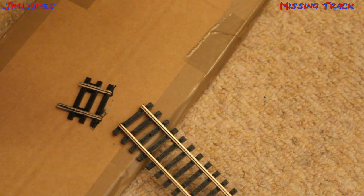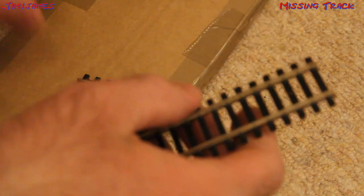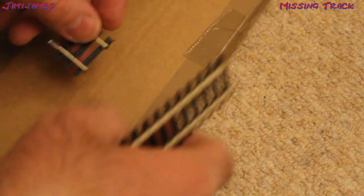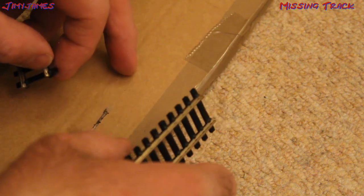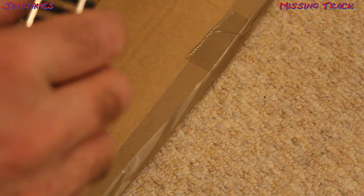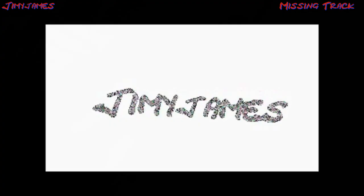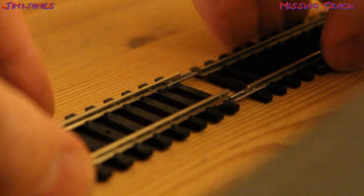As easy as that. Now if I had a saw, that would have taken ages. So if you are cutting track, make sure you cut on a bit of old cardboard so you don't ruin your carpet or whatever you're cutting onto. You can see I made a mark just there. Hopefully that should now fit — and it does.